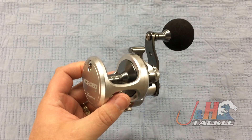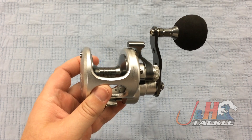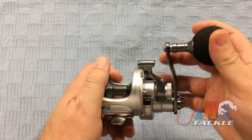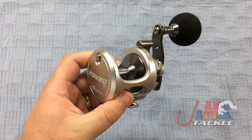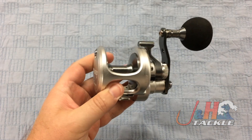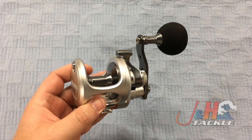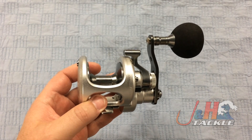The real beauty of this reel happens on the inside, and that's going to include machined stainless steel gears and a great anti-reverse system. It's got instant anti-reverse — an anti-reverse bearing with two anti-reverse dogs — so you don't have to worry about that; it's never going to fail on you. Six stainless steel ball bearings, two of them are shielded, seven total ball bearings, and a stainless steel spool shaft.